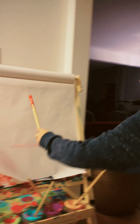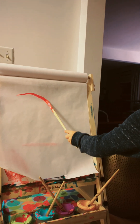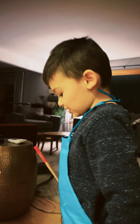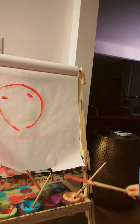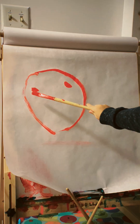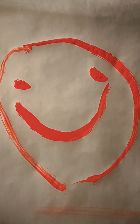Make some red. There's going to be a big circle. Here we go. Make a big circle. That's pretty good. First we need your eyes. One. Nice. And two. Looks like you. And he has a smiley face. Wow. That looks great.